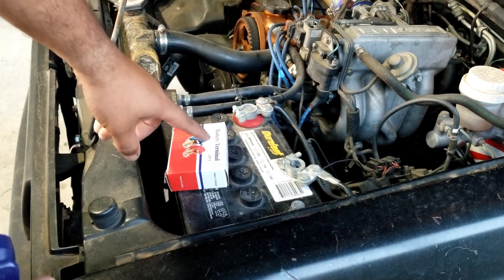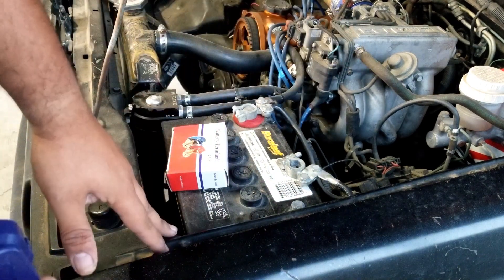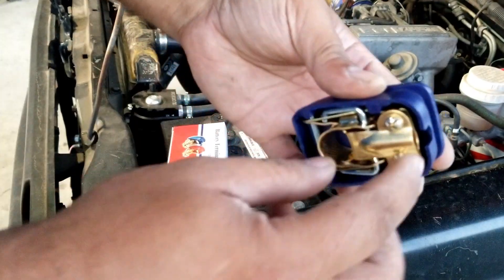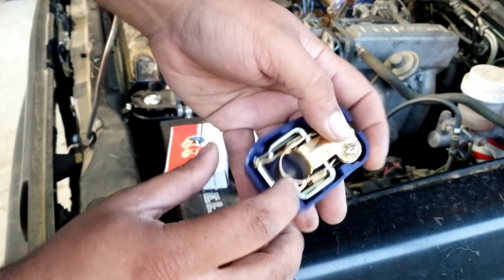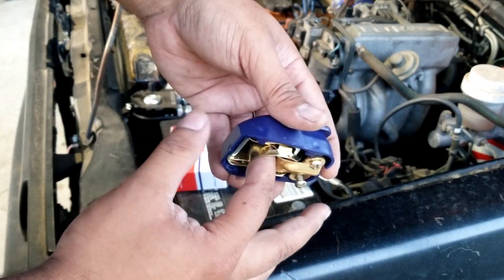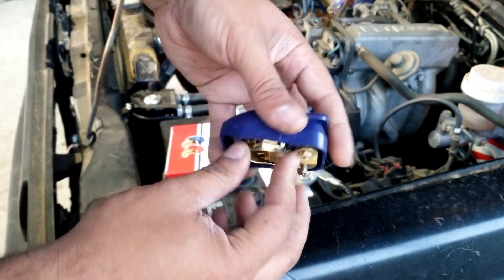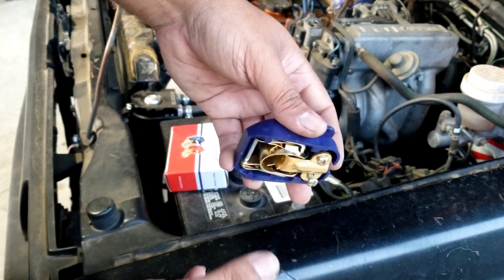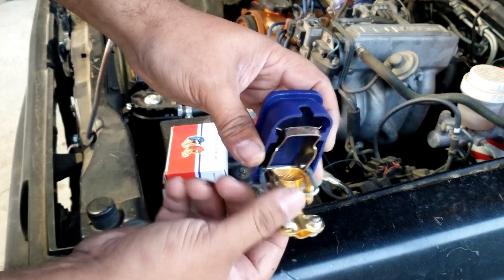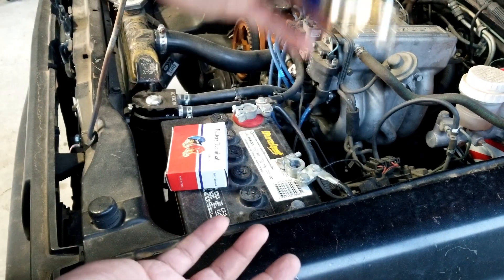Since this vehicle is usually parked here, it's not a daily yet. I always disconnect the battery to conserve it. How this works is it'll clamp onto the terminal. When you close it, it'll make a tight connection — it'll tighten the clamp. If you wanna take it off, you just flip it open, and that will open up the clamp so you can remove it easier.